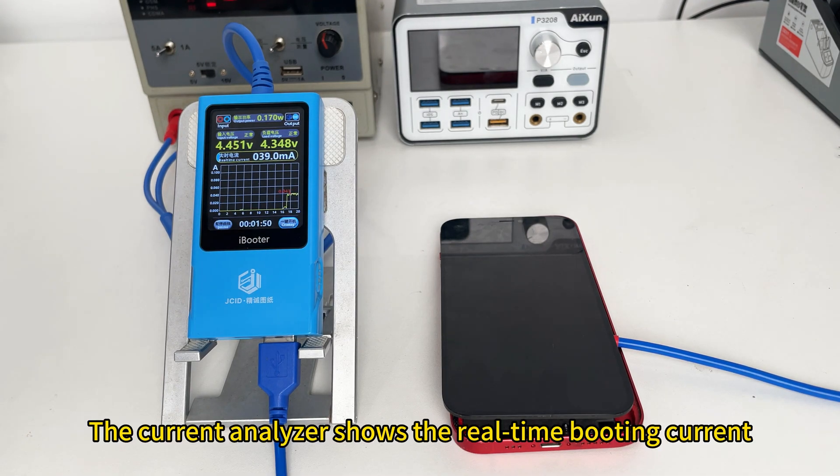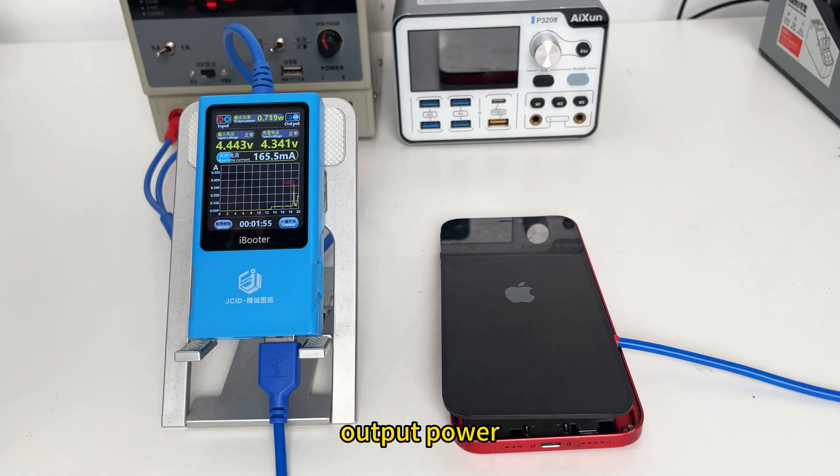The current analyzer shows the real-time booting current, output power, input voltage, and load voltage.